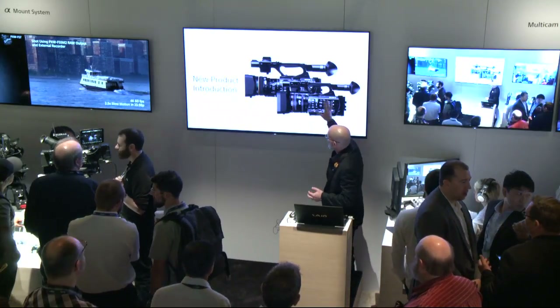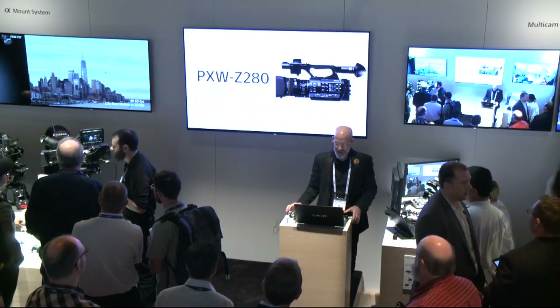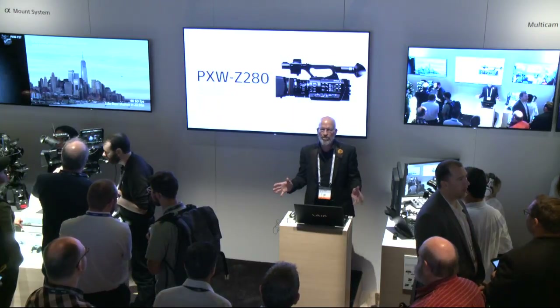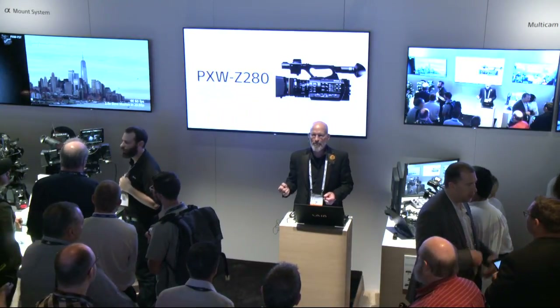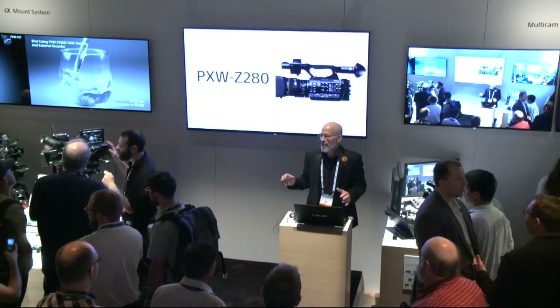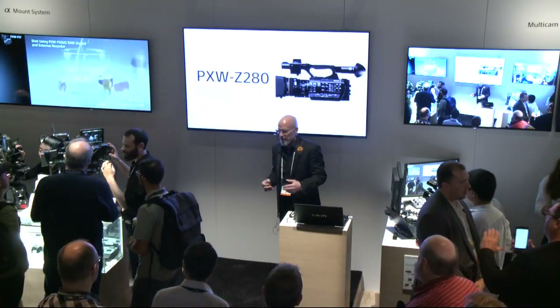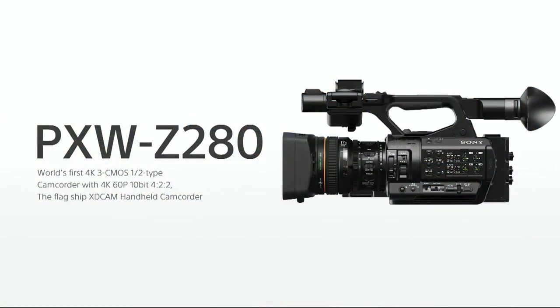So these are your two new cameras — just a quick shot of the bodies here. We're going to start with the PXW Z280, the world's first three-chip 4K camcorder. If you think back to our popular PMW-EX1, it hit the market by storm as the first three-chip half-inch camcorder, and now we're doing the same thing with a 4K three-chip half-inch camcorder.